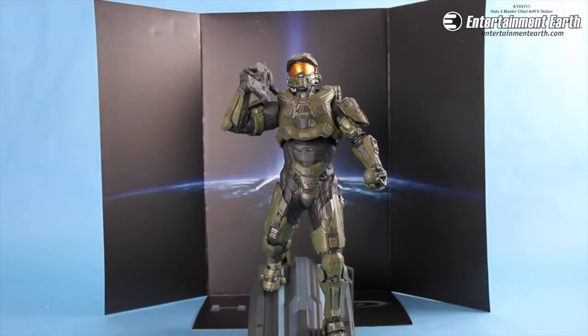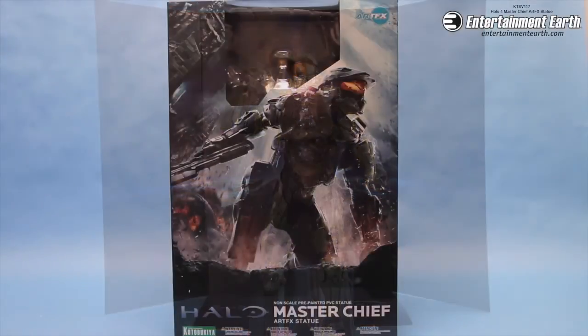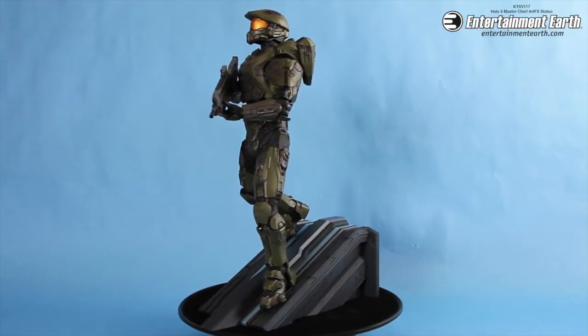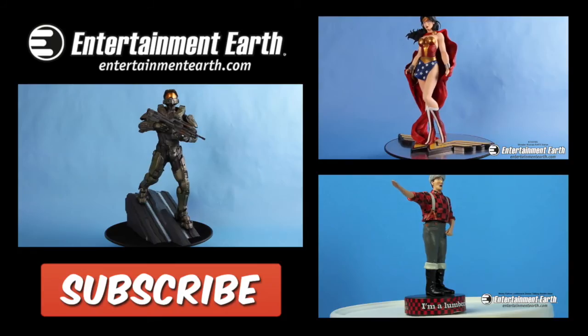This is a great statue for any Halo fan out there. Master Chief comes with everything that you see here and you can order him right now at entertainmenterf.com by clicking the link in the description below. Thank you all for watching and subscribe for more.